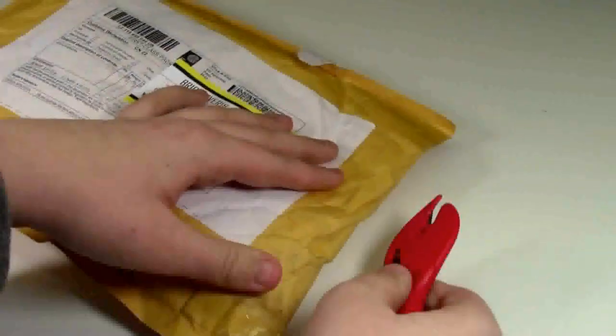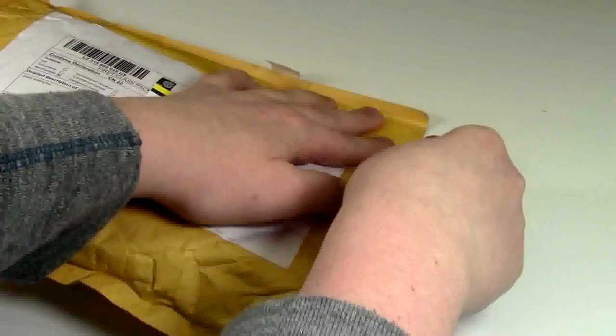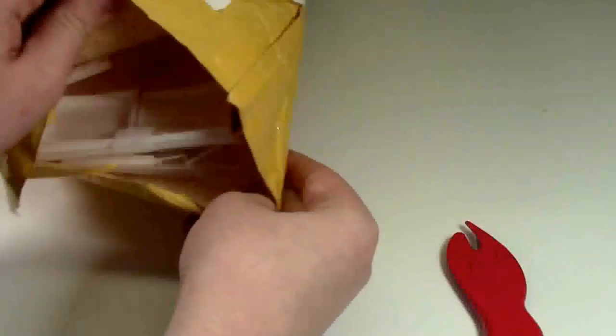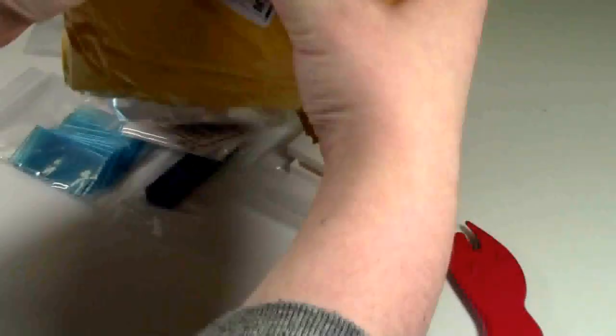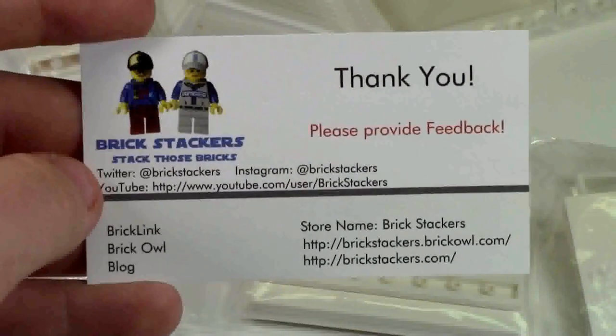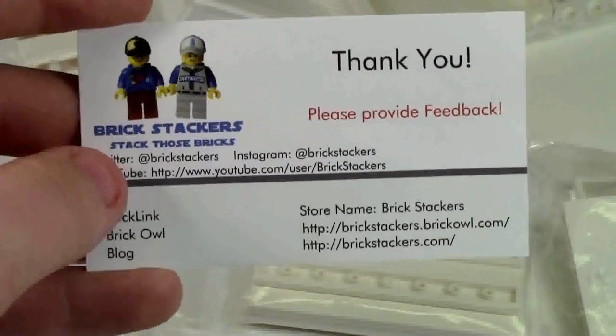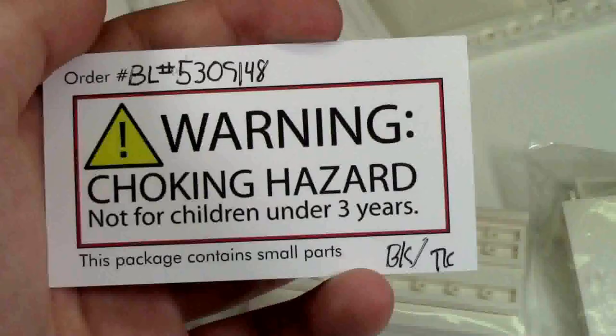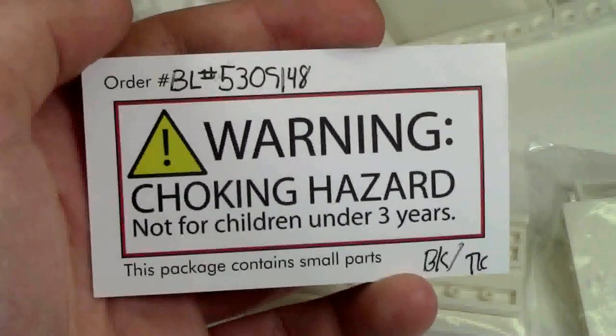I'm trying to get it all in place — I don't want to damage any of the pieces. Whoa! First things first, I got his business card. I really like this business card. He has all his information here on the front, and then he's got this choking hazard warning thing on the back.